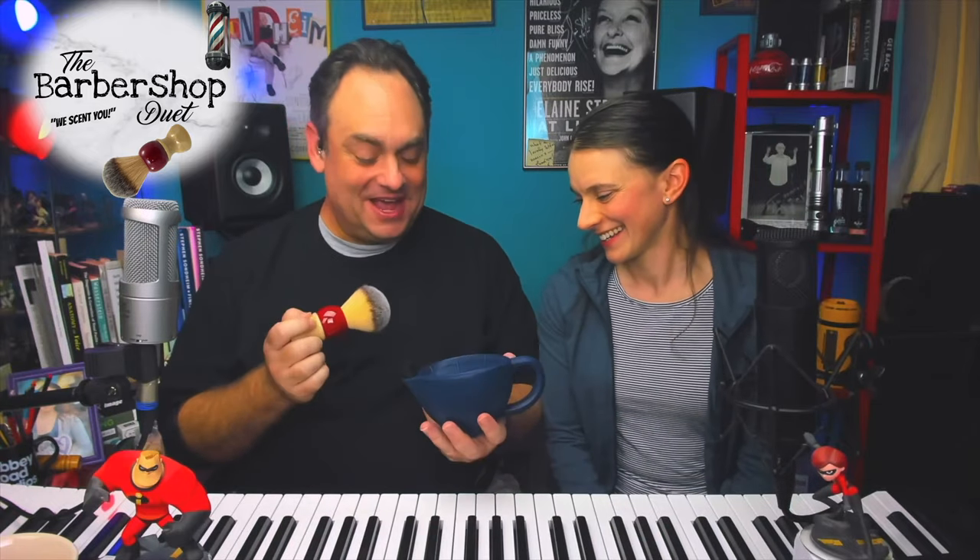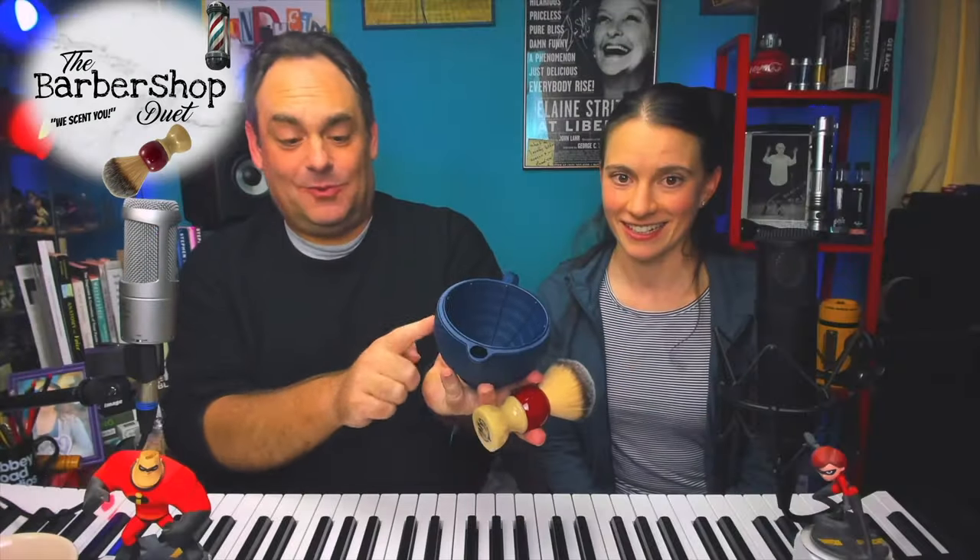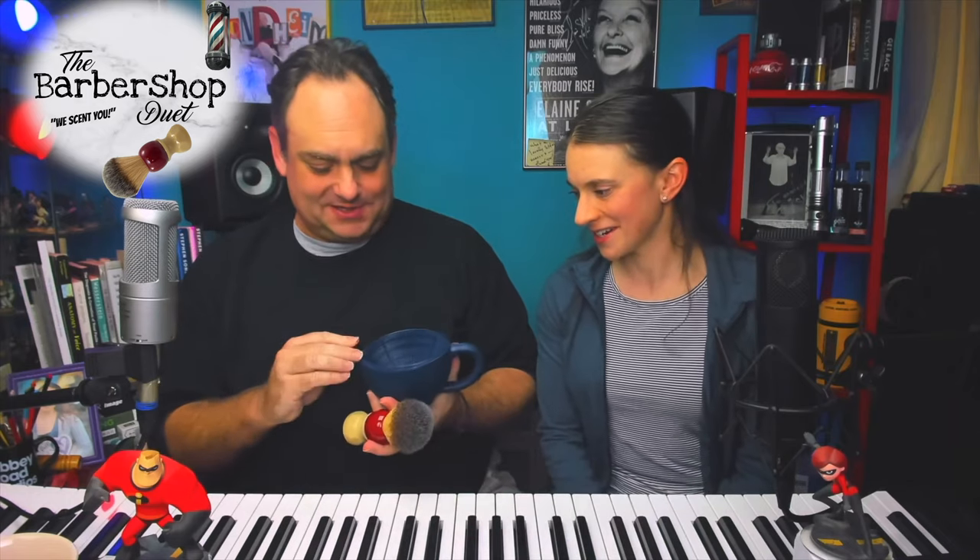We got a box in the mail this morning from Douglas and Fran at Phoenix Artisan Accoutrements — we wanted to say thank you. Douglas was apparently concerned about the piano, which he kind of should be — he was a music teacher at one point. He sent us this travel scuttle. I didn't even know what a scuttle was. You take the cork out, fill it with warm water on the inside, and it keeps the lather warm. We'll be using this to make the lather for our mystery soap today.